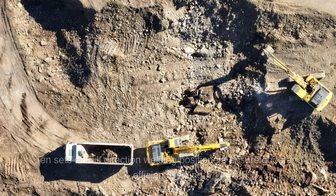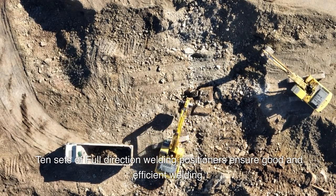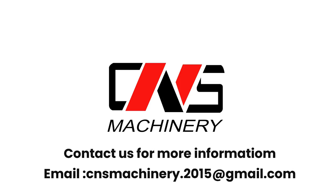In order to meet your requests better, we have invested in professional equipment — 10 sets of full-direction welding positioners to ensure good and efficient welding. Contact us for more information: cnsmachinery.2015@gmail.com.